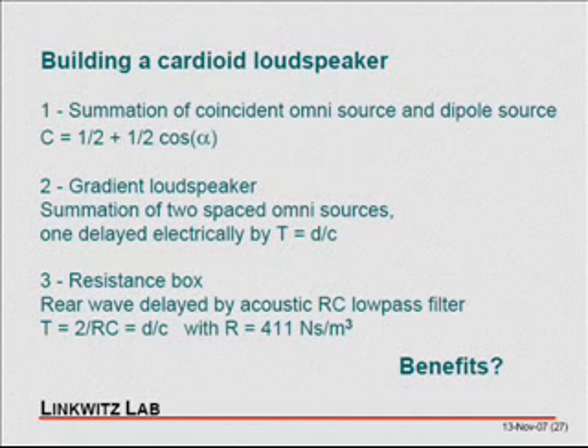The covered slot is a resistance. The tricky thing is that that resistance has to be 411 newton-seconds per meter cubed, which is the free-space acoustic impedance. And that you can achieve with cloths of certain weaves and densities.